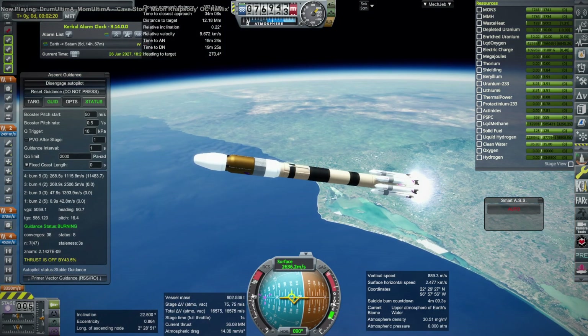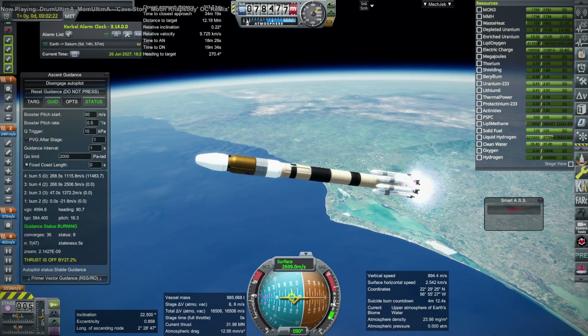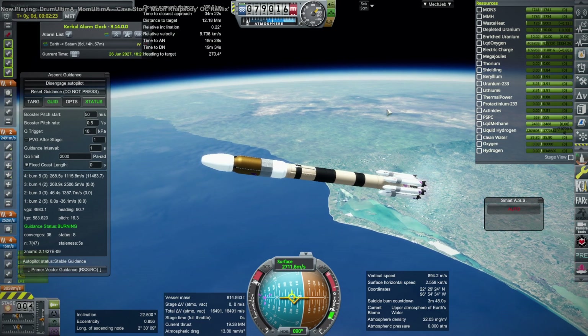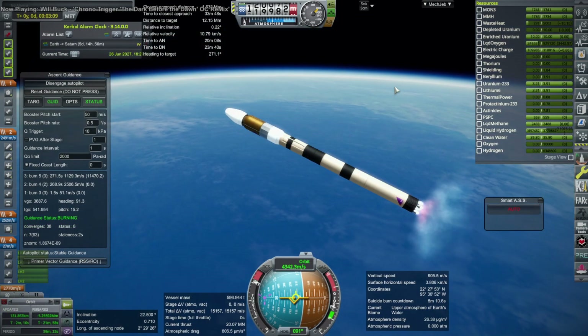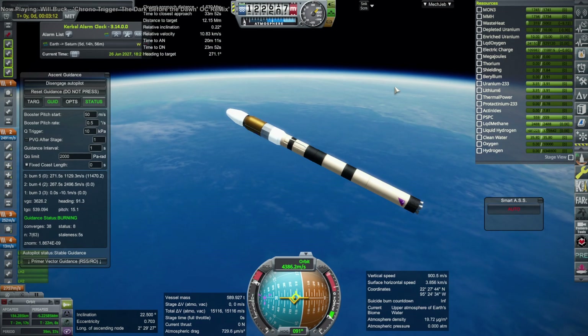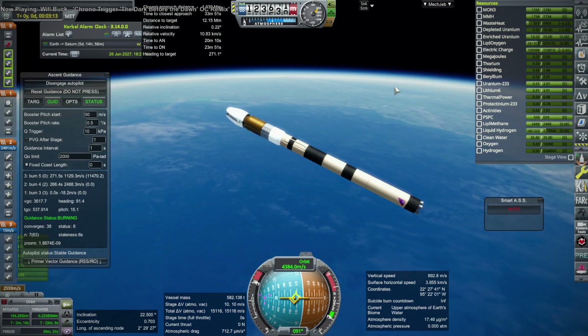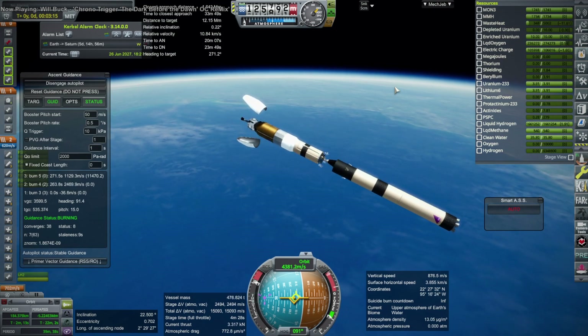This time it will ultimately get us to orbit and do everything properly. One of the problems was the fairing staging, which comes up after the first stage ends. That has to be done after the first stage ends, not at a particular altitude, so I had to set that. Now fairings, then the first stage separation and ignition of the second stage.